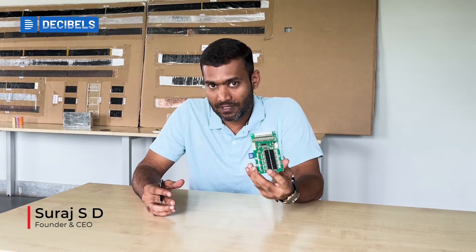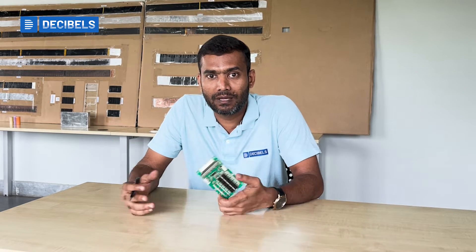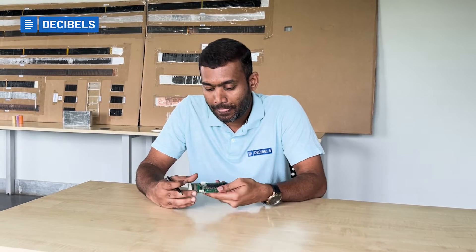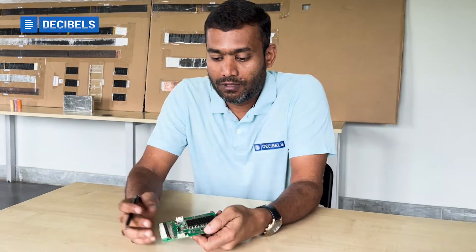In this video I will brief you about the battery management system hardware — what's actually inside the BMS hardware that you typically see on most lithium-ion battery packs, whether for automotive applications or any other applications.